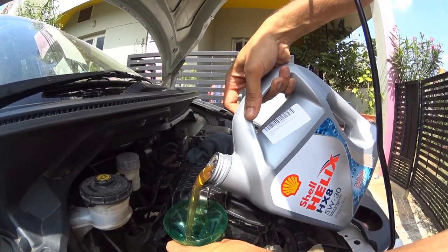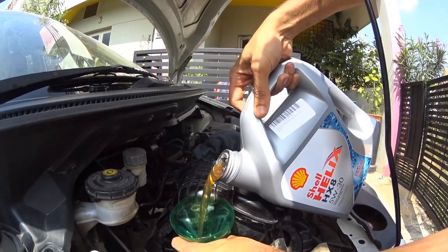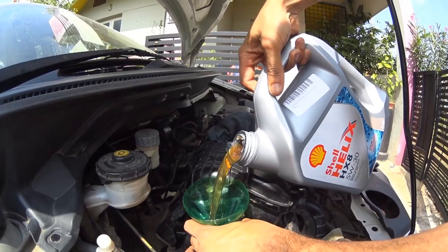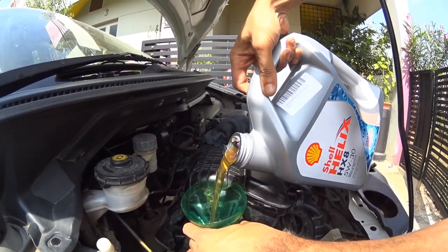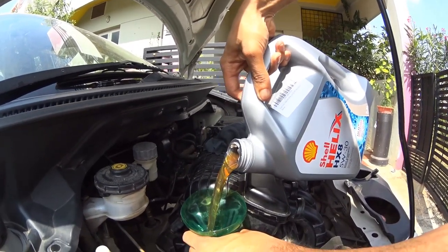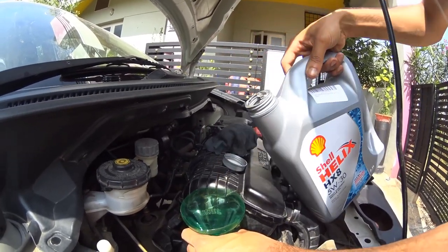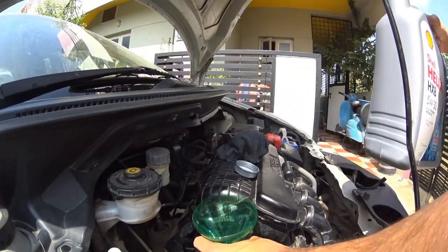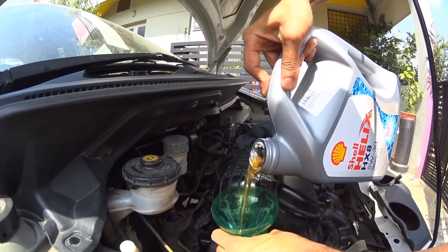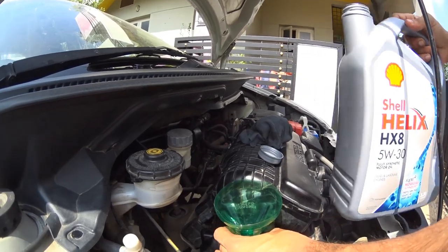Always use fully synthetic engine oil on modern cars unless the owner's manual suggests part synthetic or mineral oil. Also read the owner's manual for the amount of oil to be added after the drain. I checked the manual and found that the Brio takes 3.2 liters of engine oil after a drain with oil filter change, so I'm using a 3.5 liter can and pouring in 3.2 liters.